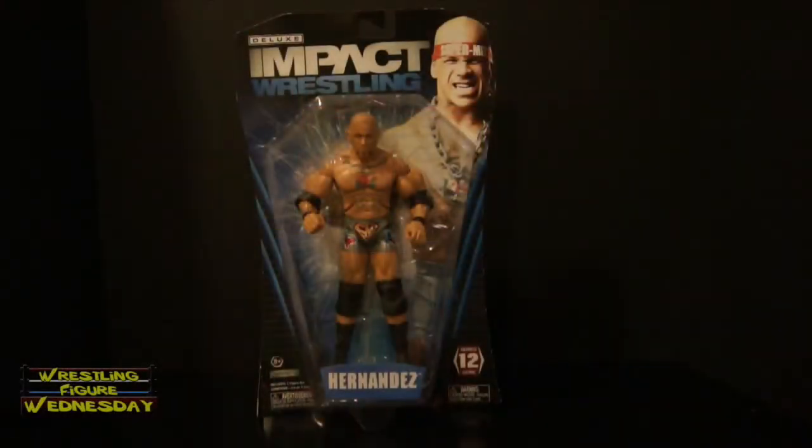Hey guys, welcome to Wrestling Figure Wednesday. Today I will be reviewing the Jax Deluxe Impact Series 12 Hernandez figure. This is Hernandez's latest figure with his all new attire and look with updated tattoos and whatnot. I think Jax did a really nice job on it. I haven't watched TNA in a long time, so I don't really know what Hernandez is up to these days. However, his figure looks really nice and I'm happy to have it in my collection. Let's take a look at him up close in the packaging.